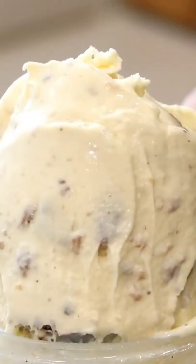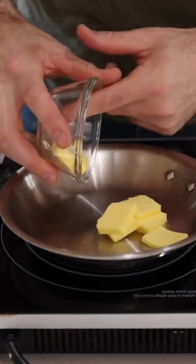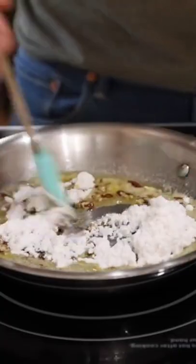Let's make some low-carb butter pecan ice cream without an ice cream maker. First, we're going to melt some butter in a pan, and then we're going to add some crushed pecans to it, as well as some zero-cal, zero-carb sweetener.